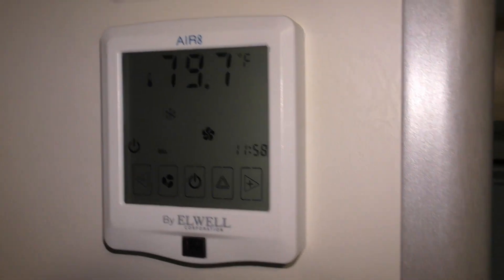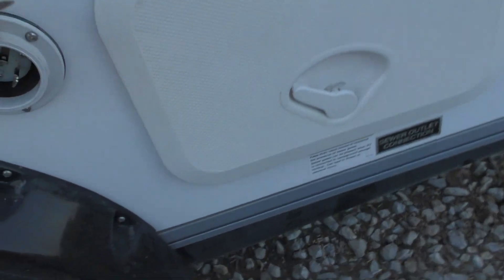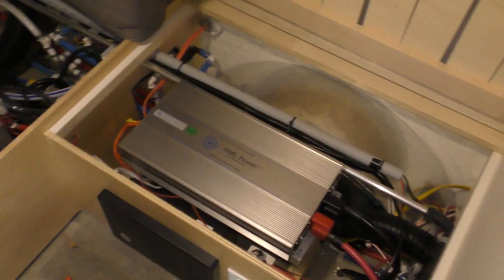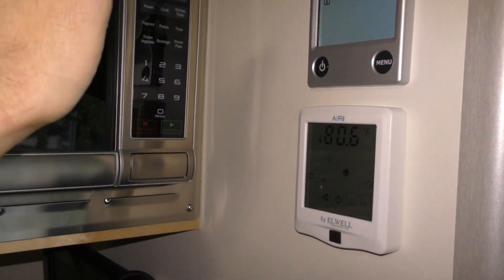It just wanted me to wait a really long time to turn on, but now it's running — and it's not cold yet. I'm not plugged into shore power. So there you have it — a really bad video on installing an inverter in a cab camper so that you can have AC whenever you're in boondocking mode.